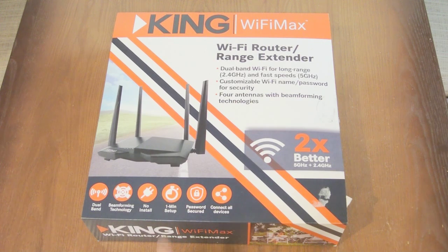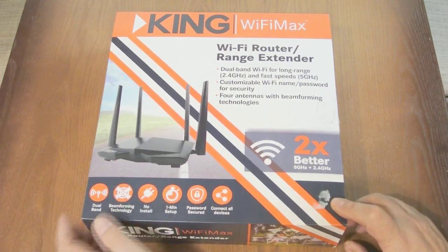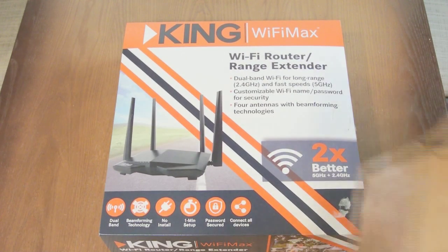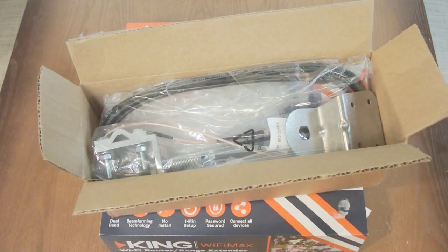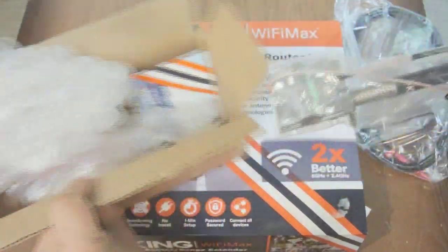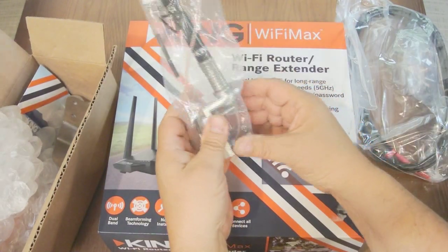In this video I'm going to be trying out this King Wi-Fi router range extender called Wi-Fi Max. This is the base configuration which uses internal antennas, and I also bought the optional external antenna called the Swift antenna, which comes in a box like this with a length of wire. Here's the antenna, and we're going to try to mount this to the roof ladder.